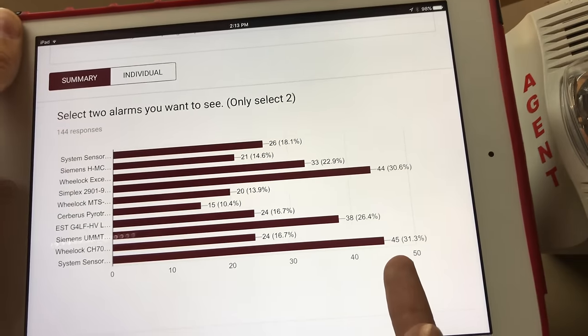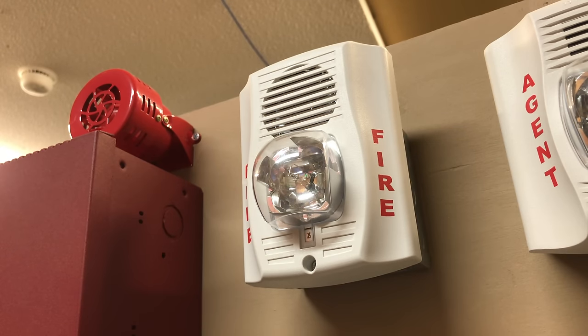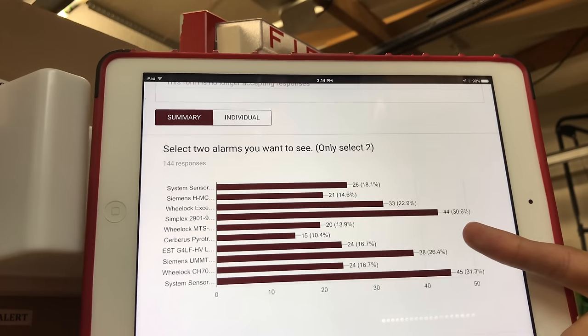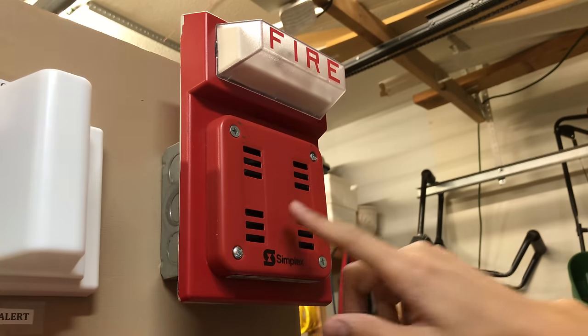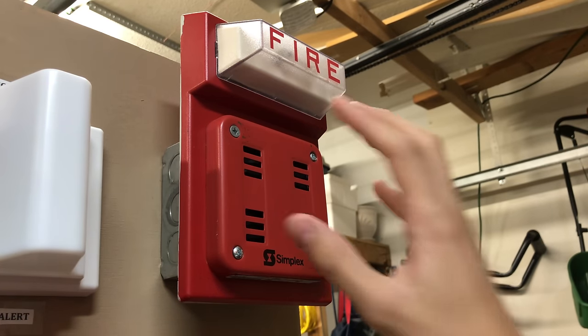For the first alarm on the system, we had 45 people request the System Sensor low frequency sounder, and there it is. For the second alarm on the system, we had 44 people request the Simplex 2901-9838 on the strobe plate, and here it is.